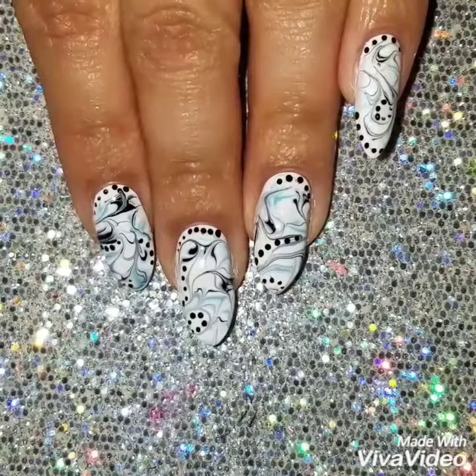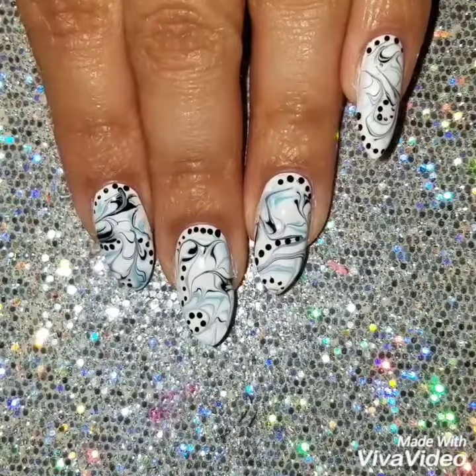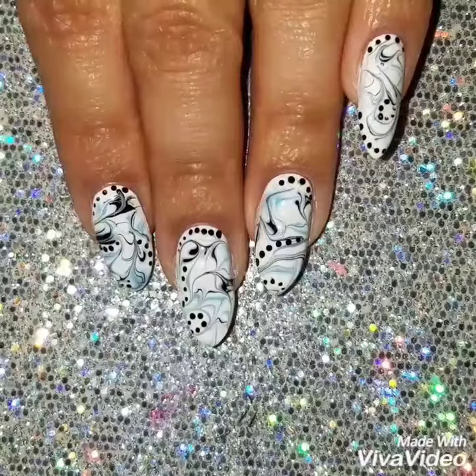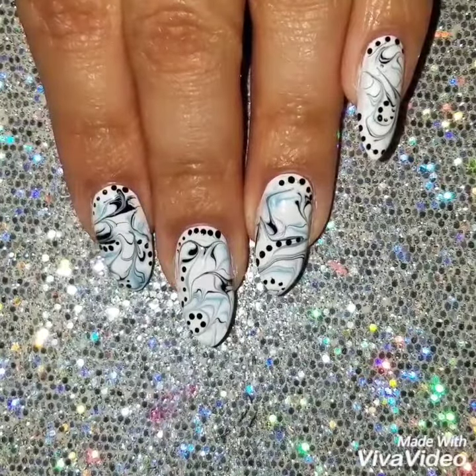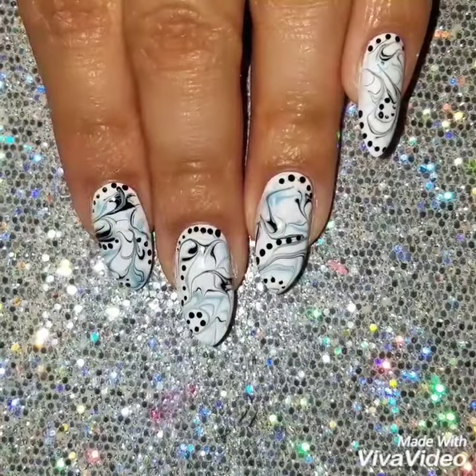Here's the finished look! If you like this video, please give it a thumbs up and subscribe to my channel so you get updates when I upload new videos. Check out my Instagram to see more of my nail art — thanks so much for watching, see you next time!